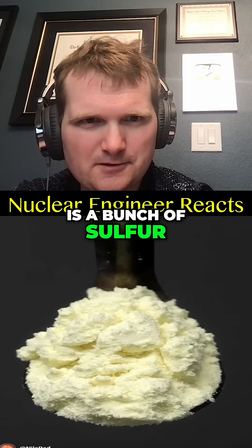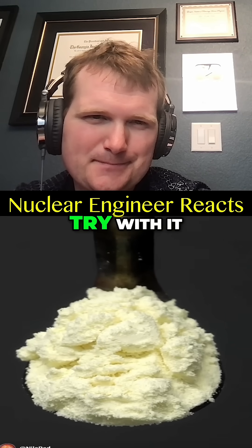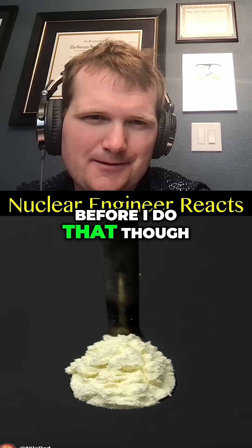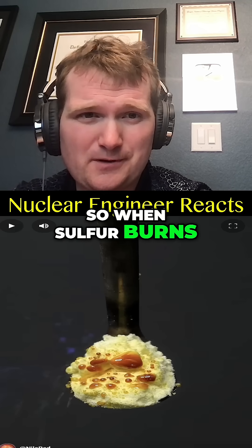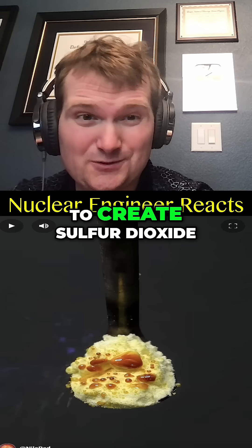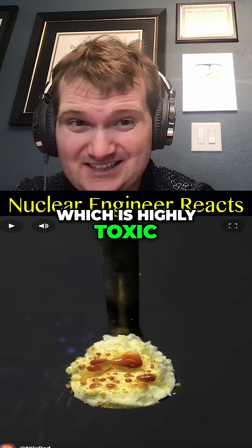What I have here is a bunch of sulfur, and there's something I've been really wanting to try with it. Before I do that, though, I first have to blast it with a blowtorch. When sulfur burns, it reacts with oxygen to create sulfur dioxide, which is highly toxic.